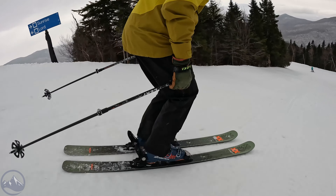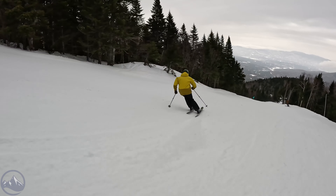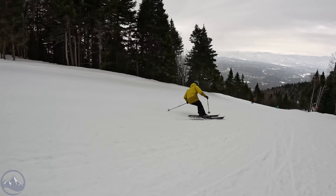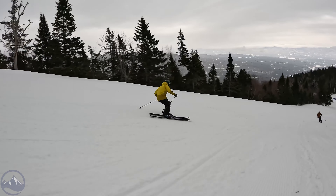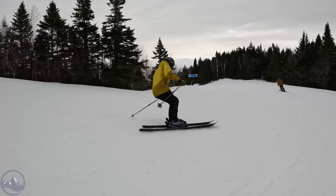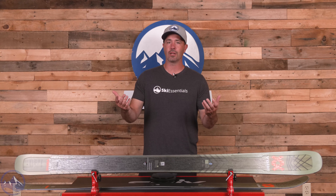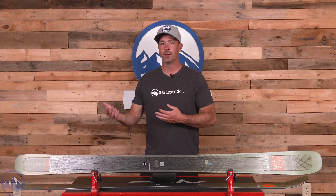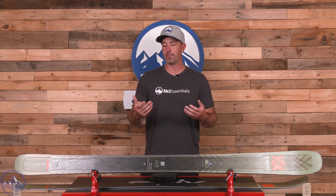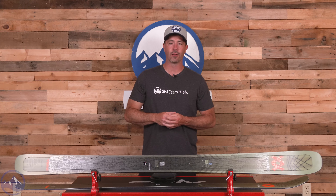I even spent time on the 177 this year — this is the 184. I'd probably get this length for myself over the 191 for sure, but I was blown away at how much performance I got out of the 177. Because the ski is so naturally stable and strong, you don't need to size up in order to access that performance. If you ski in an area that's more wide open you can opt to size up, but I found that keeping it at length or even a little bit down is more helpful.